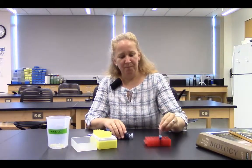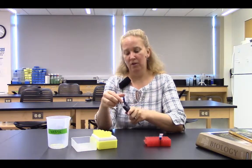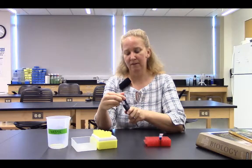Let's think about that one more time. Maybe I have a second solution that I need to add to my sample, and maybe for that one I need 30 microliters. So I'm going to twist the top until I get to 030 — I'm going to be pipetting 30 microliters. I hold my pipetter.